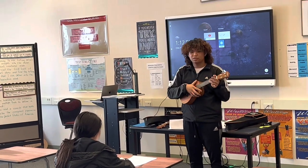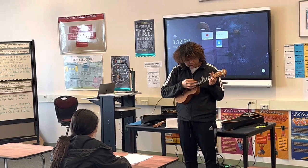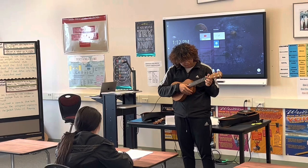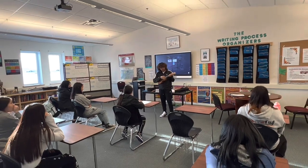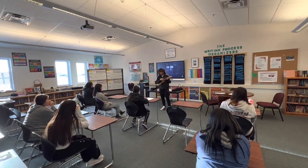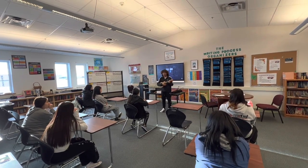Let's just do five strummings for each chord. Let's do the C — one, two, three, four, five. The G — one, two, three, four, five. A minor — one, two, three, four, five. And then the F — one, two, three, four, five. See? It's too easy.